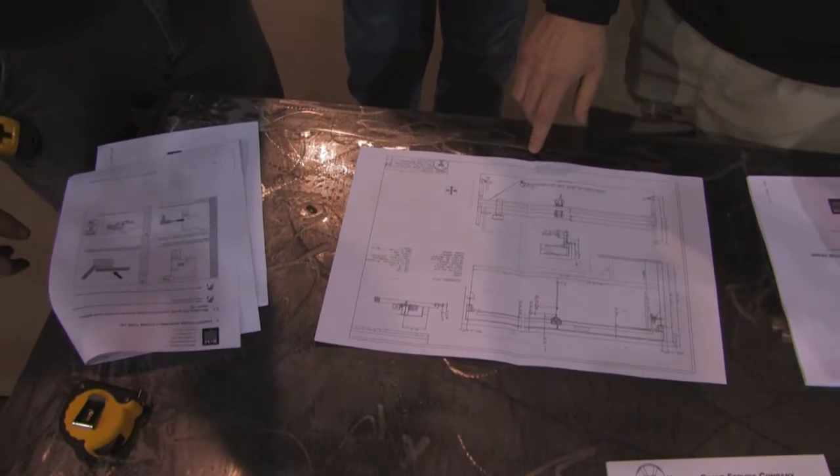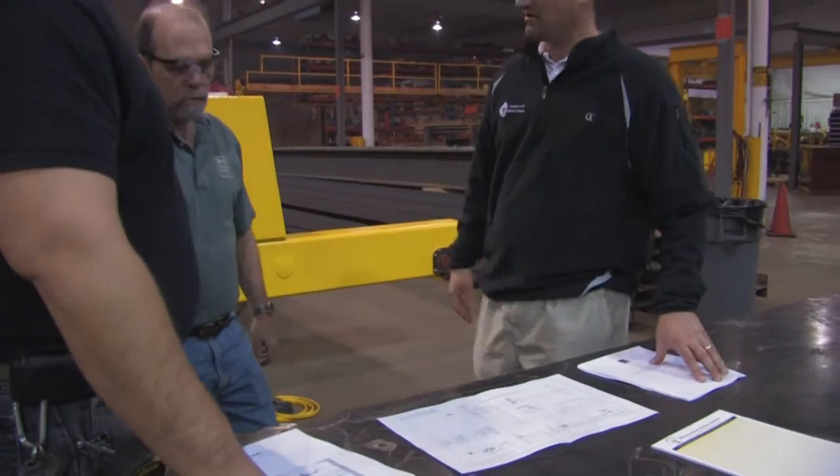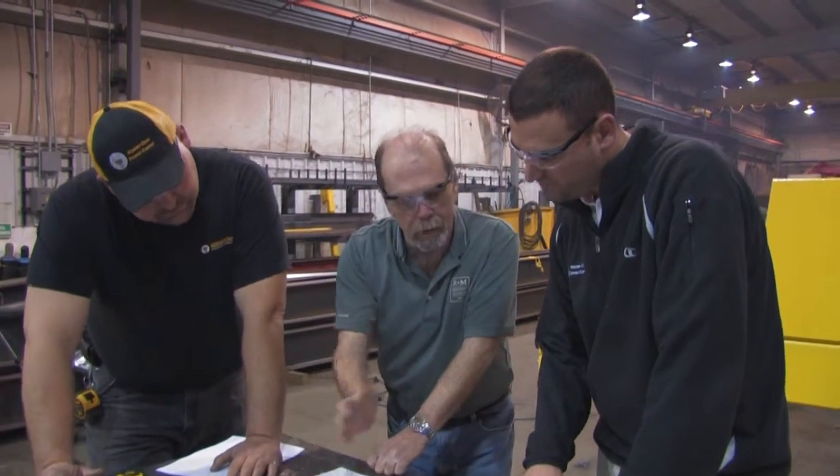Another huge benefit in choosing Hoosier Crane Service Company is our factory trained guarantee. Our trained employees will install your Energy Master, train you on its operation, answer any questions you might have, and return for routine maintenance.